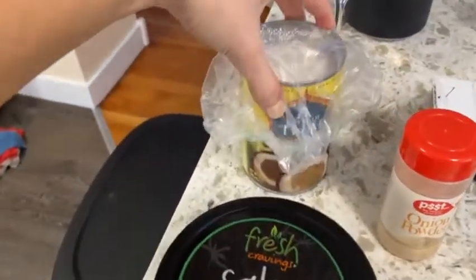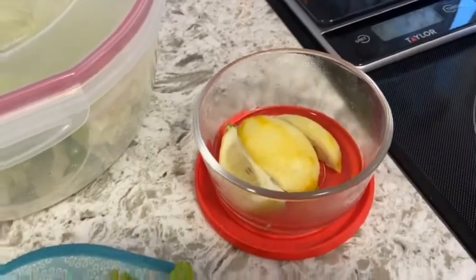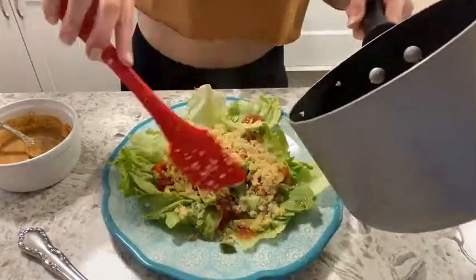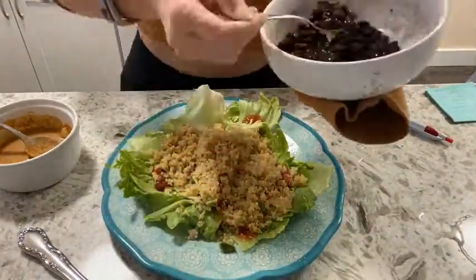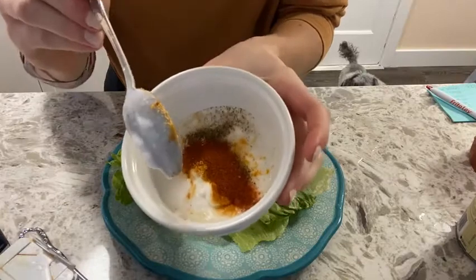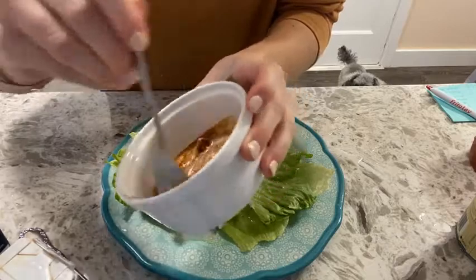Got some fresh salsa. I'm gonna try to incorporate some coconut milk — maybe put some seasonings in it, we'll see. I have some lemons I need to use up, so I'm excited. Here's the coconut milk with all those seasonings — I'm gonna mix it up and see what happens.